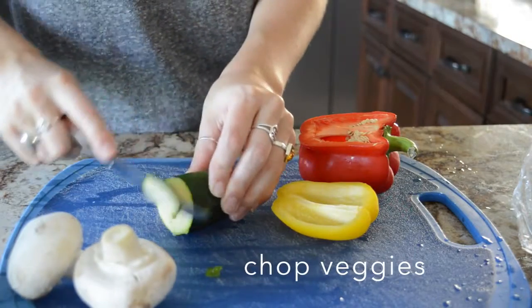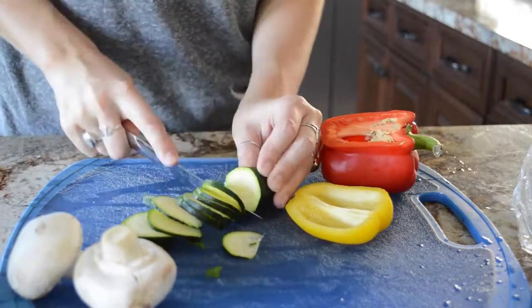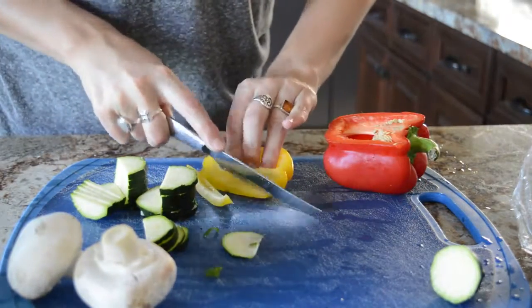Hey everyone, it's Olivia from Live's Healthy Life, and welcome to part two of my low-fat Alfredo sauce series — I guess it's a series, but there's only two parts. Today I'm going to show you how to make amazing Alfredo pizza.